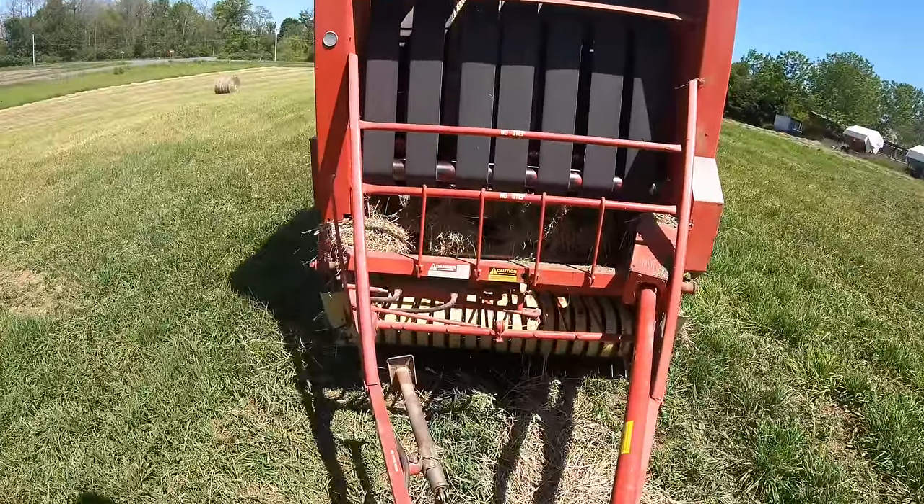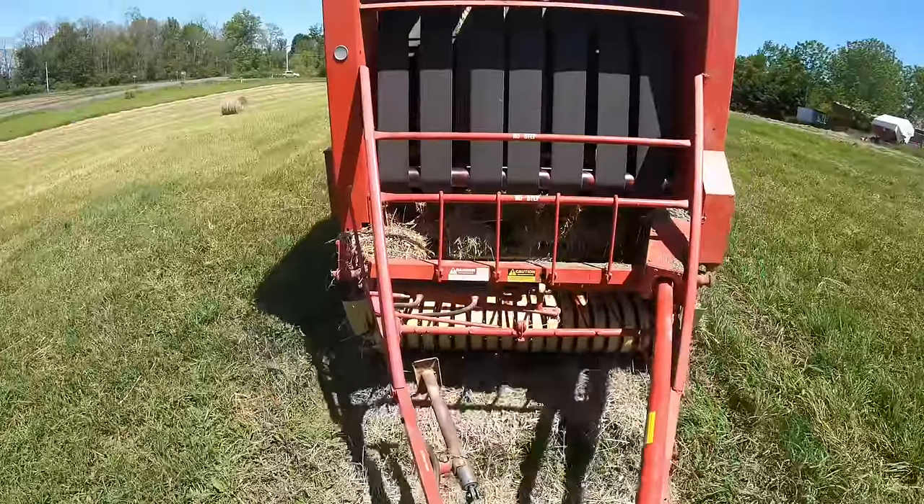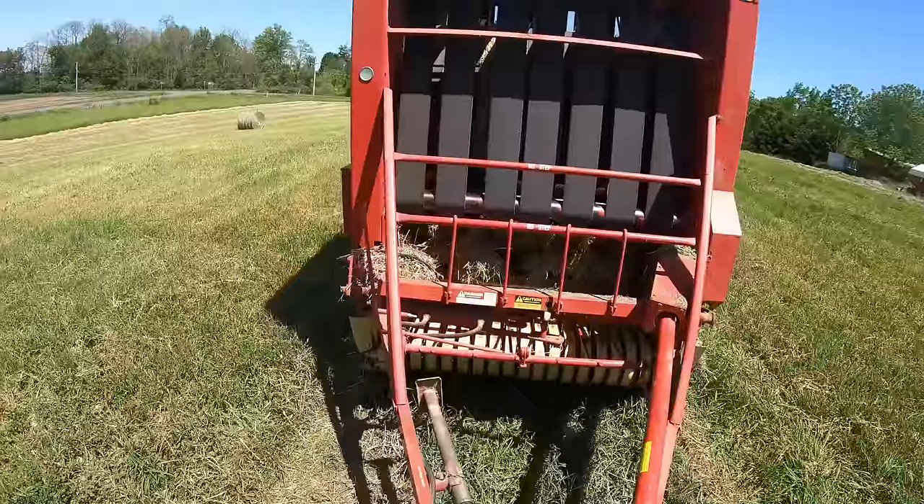Next, I shut off the baler and back up a few feet. This way, any chaff that accumulated under the machine while I was wrapping the bale can be picked up at the start of the next bale, leaving a neat field.